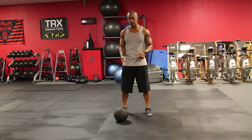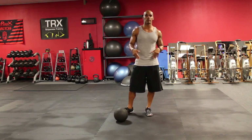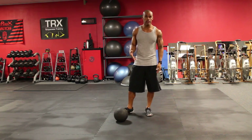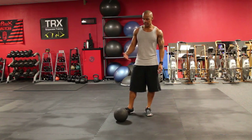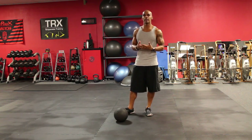Hey guys, quick video on the ball slam. One of the things that I see often when people are doing ball slams in our group workouts is the fact that they're taking a ball that's probably too heavy for them in terms of what the ball slam should be doing.